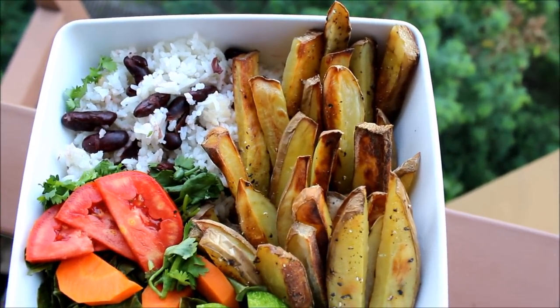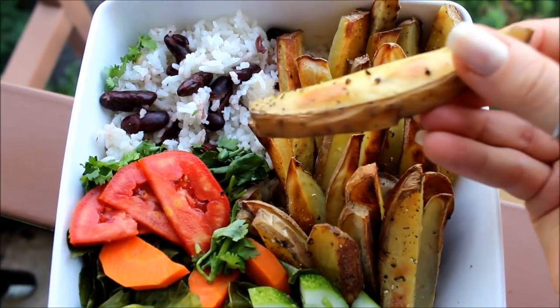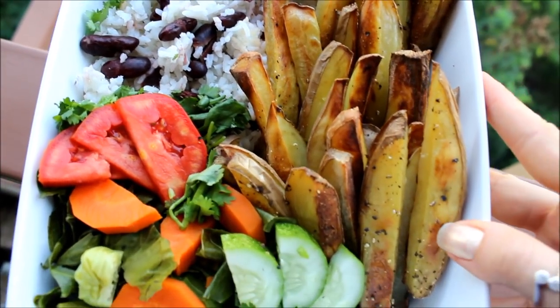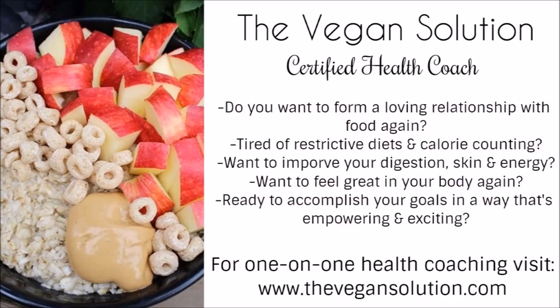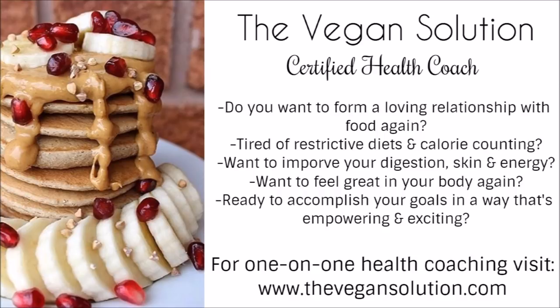Here's the final product — a huge bowl of potato fries, rice, beans, and veggies. Everything was super delicious and satisfying. That's everything I ate in a day. If you liked this video, give me a thumbs up, and if you're new here, subscribe for more. See you next time!